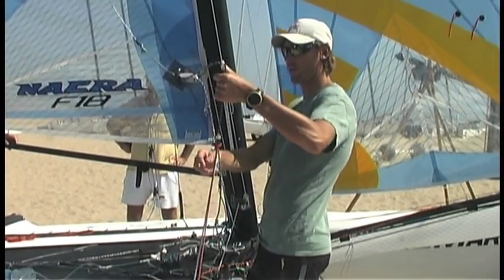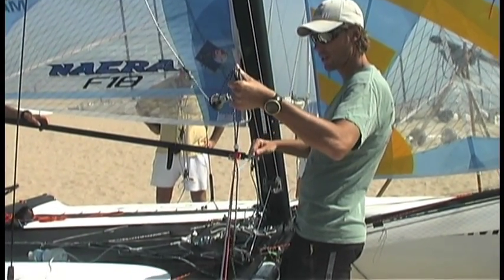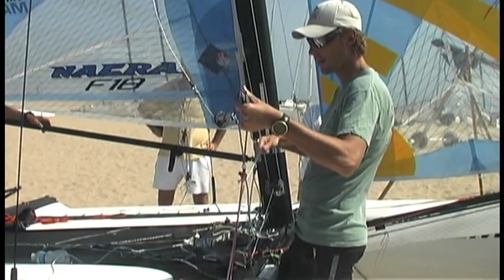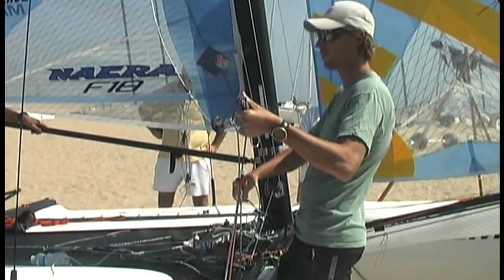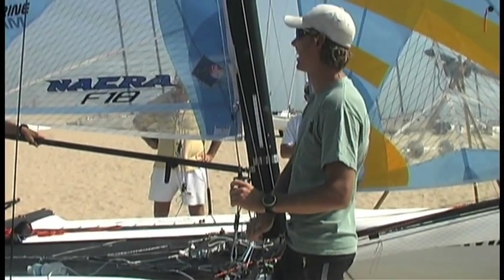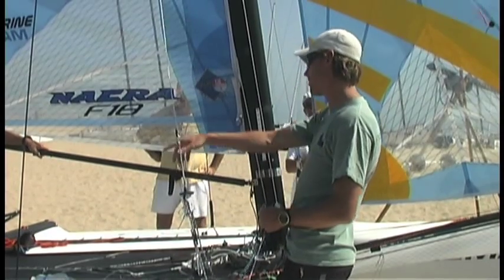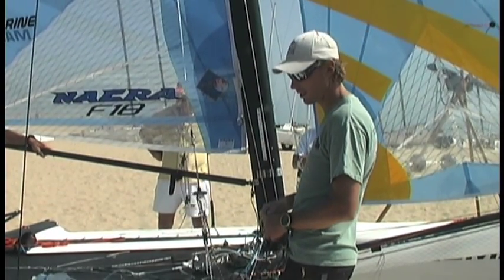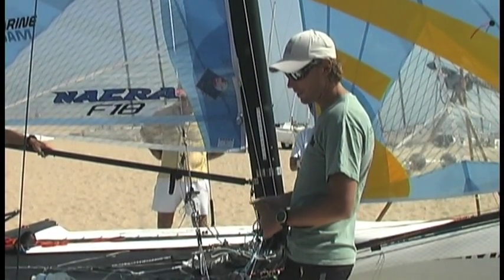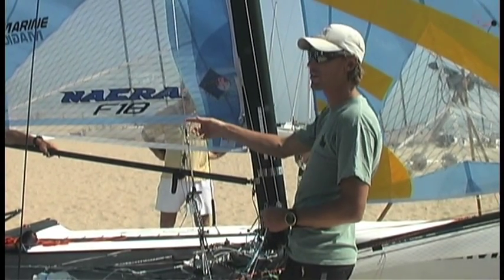A lot of you guys do this already — we have a little ring on here to pull the Cunningham out to us. That makes it easier to get the Cunningham because if we're both on trapeze it's sort of sitting in front. I don't actually touch it. You might have to wear gloves — I'll wear gloves because I don't want to scratch my hands on the beam. But it does work really well to have that.